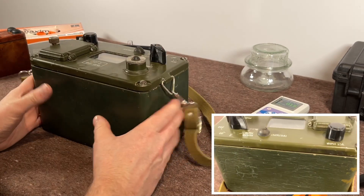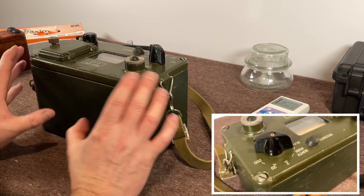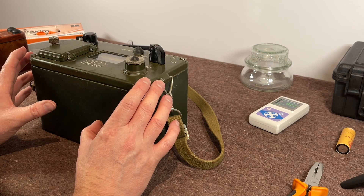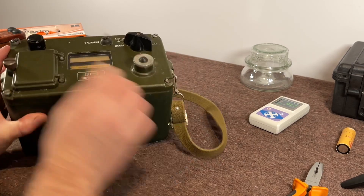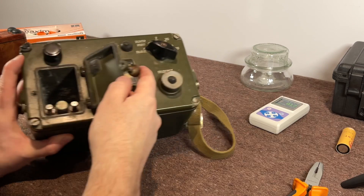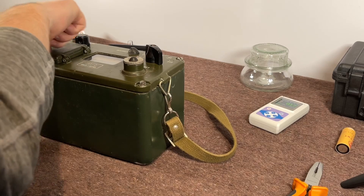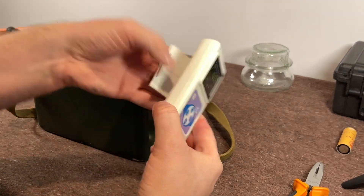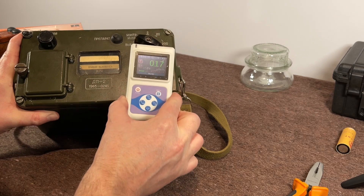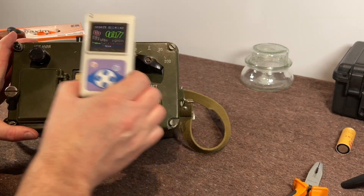There is a strontium-90 check source inside this that defies belief. Why this unit required such a strong check source — just wait to see the size of it, it is absolutely huge. The unit works; I have it wired up. I'll show you the inside of it. I don't have a battery in the actual working part — I try to stay away from this and don't really touch this unit very often. As you can see my hands are actually shaking using this. Honestly, this is the scariest device I have ever used.